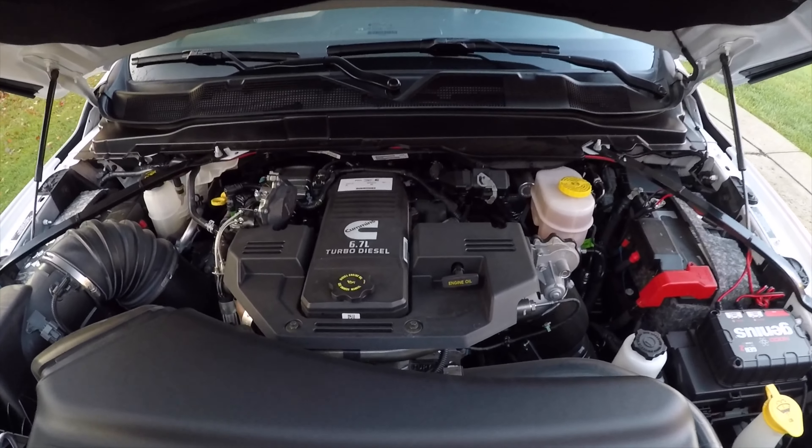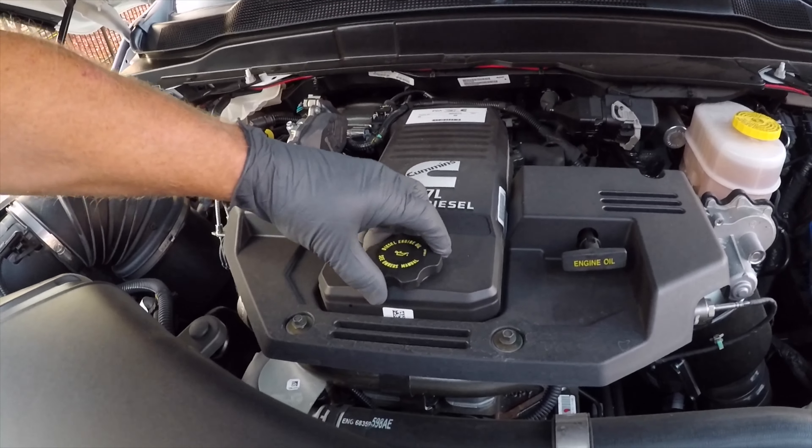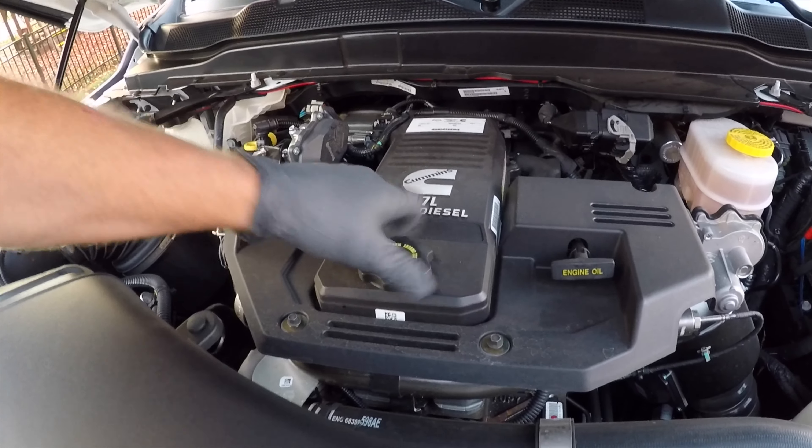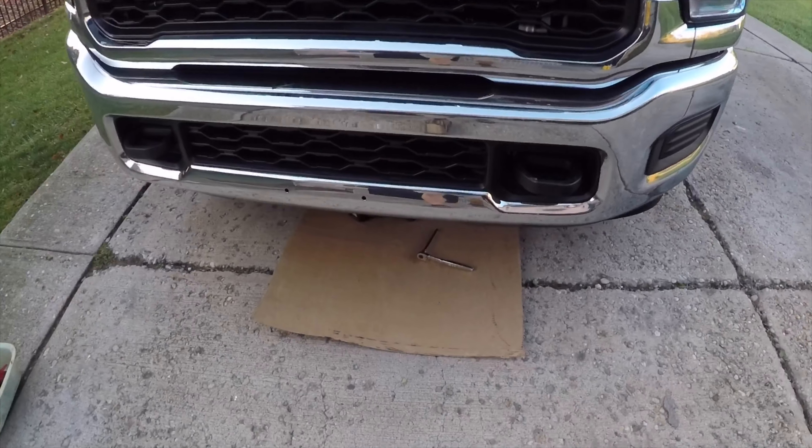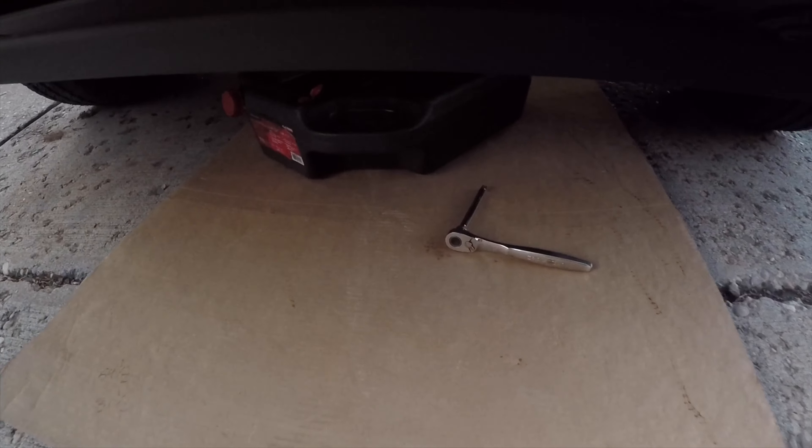We're going to start out by removing the oil fill cap right here, and then we're going to slide underneath the truck.